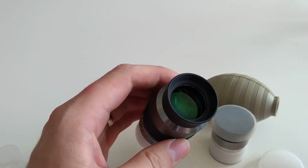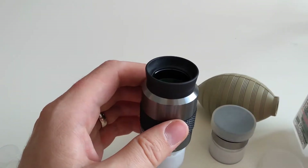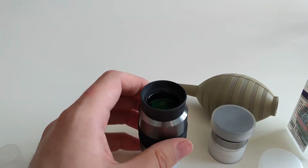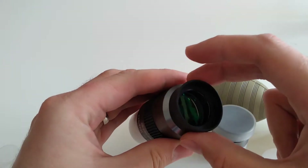Now we're going to the Optical Wonder Fluid stage. Never apply the fluid directly to the lens — if you do that it could flood the actual lens and get into the cement, and start destroying the cement that holds the eyepiece together. Also, do not put it inside the actual eyepiece; we're just going to go from the top where your eye goes.